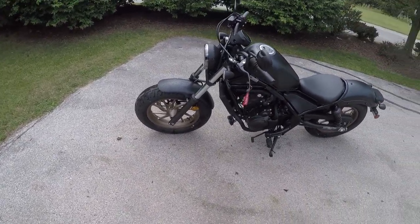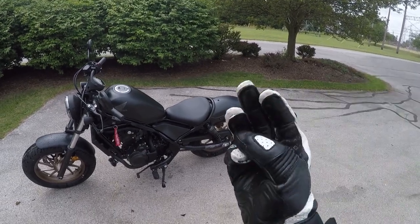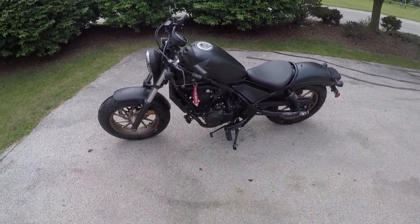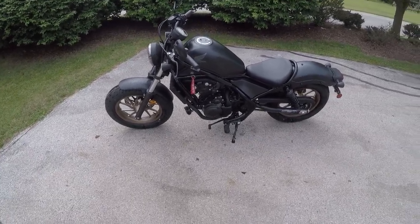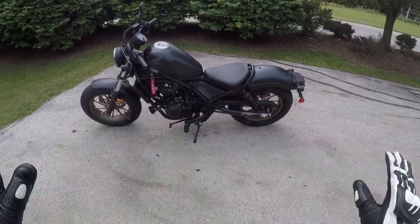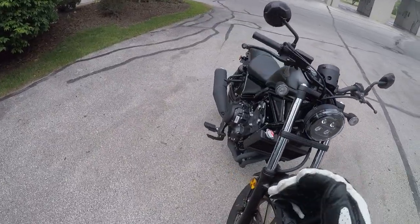I'll do basically three main things that I love about the bike and three things I don't love. For the things I love — the list can go on — this is my dream bike. For anybody who doesn't know, I've always wanted a Honda Rebel 500. It's beautiful; it's aesthetically one of my favorite bikes ever. There's not much I would change about it.